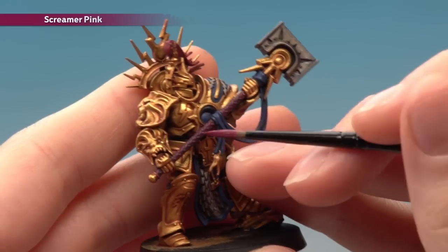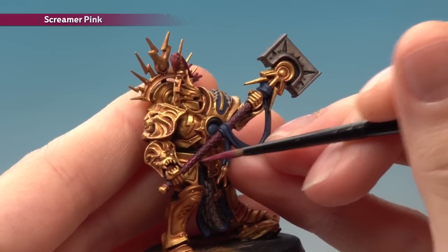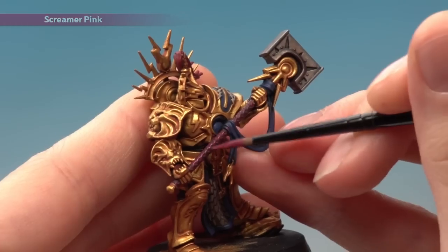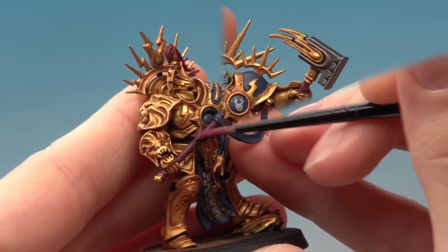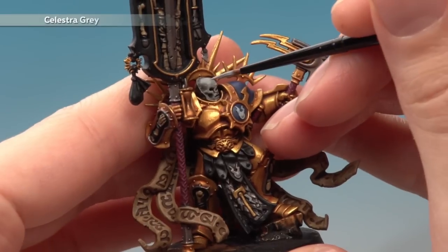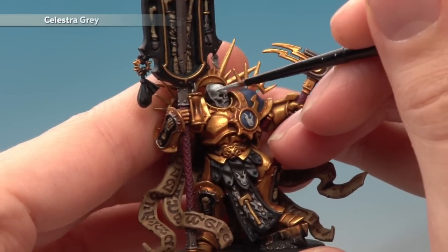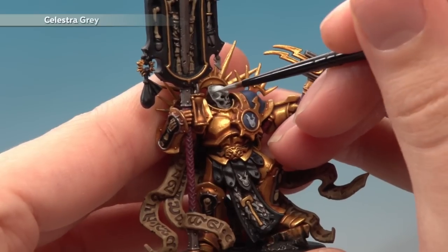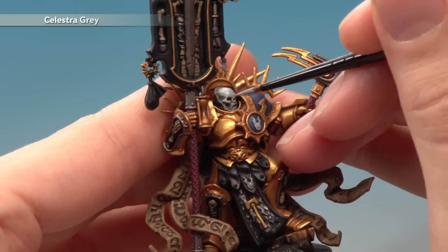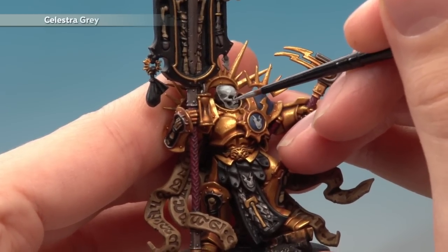Next apply Screamer Pink once again to the weapon grips. For this you just need a small amount of the paint on your brush and you just need to very lightly run it along the detail there so that you're catching the raised parts of it and leaving the shade in the recesses. Now we're back to the Lord Relictor to apply Celestra Grey. Paint this over the parts that are already Celestra Grey, just avoiding the areas where the shade has settled such as around the little features on the mask. You only really need to do this on the larger parts of Celestra Grey in preparation for the highlight of White Scar later on, so you don't really need to worry about doing this on the little lightning bolt icons.